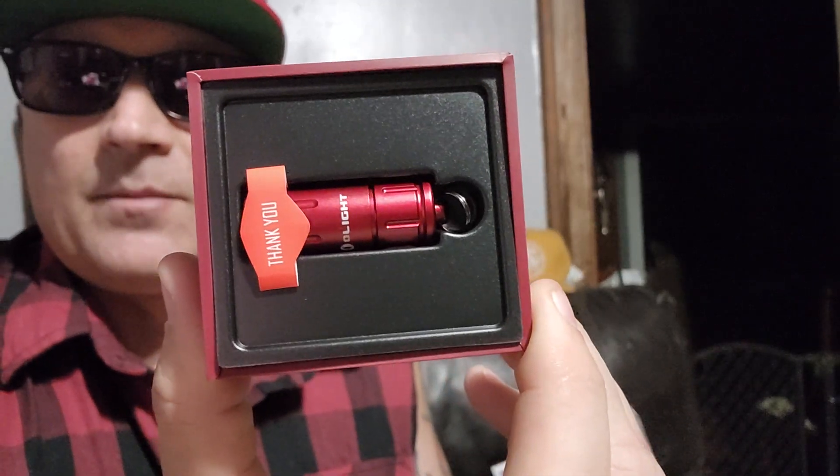They're literally taking the micro flashlight world by storm. These guys are redoing what you think about small flashlights — taking a regular product we use every day and making it better. They come in different colors — this one is red. You can get them in different colors and different sizes. They have more tactical kinds and gun lights too.